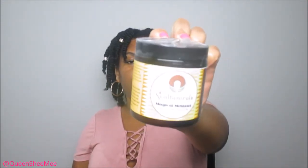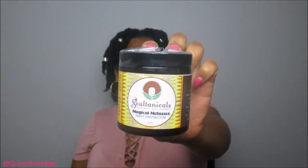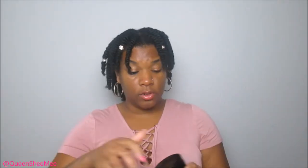The next item from Sultanicals is the Magical Molasses Deep Conditioner. I had other deep conditioners in my basket but by the time I went to check out they were sold out, so I put this back in my cart. I imagine it's going to have like a chocolatey, nutty, roasty scent. I'm taking the tape off — thank you Sultanicals for packaging it so well.